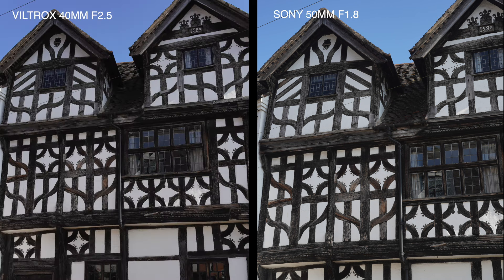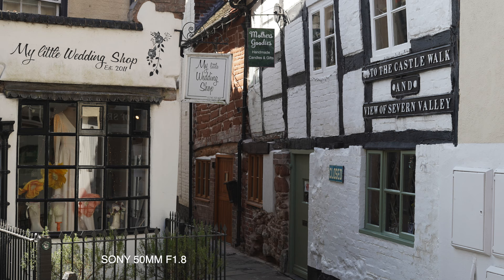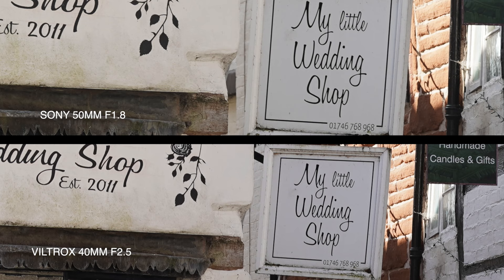Here's another comparison — Viltrox on the left. It's just got a little bit more bite for me, I prefer it. And this one in the old streets will be good for pixel peeping because we've got text on signs we can really zoom into. There's the Sony image and here's the pixel peeping. Oh yeah, it's Viltrox — they're definitely ahead on that one.